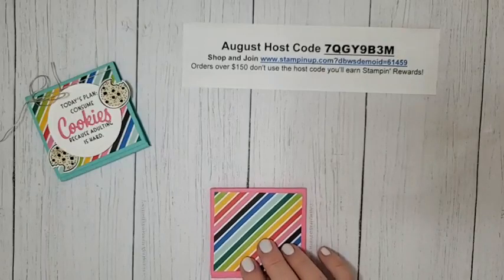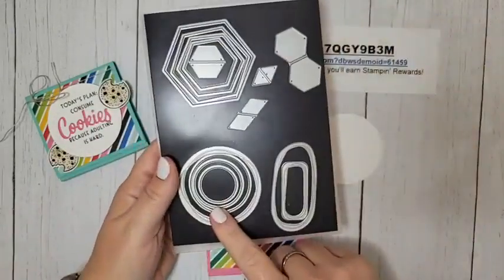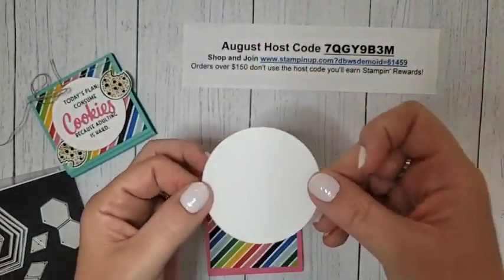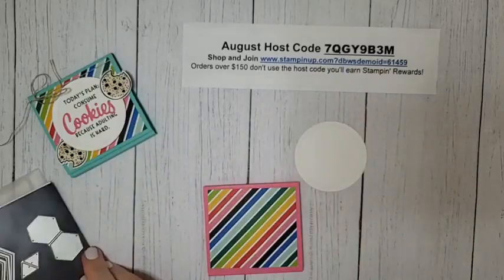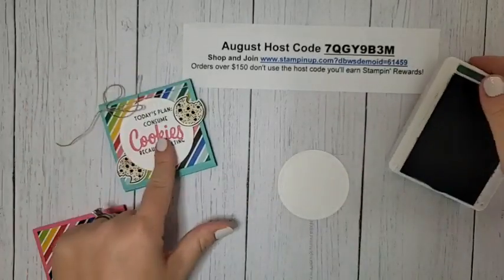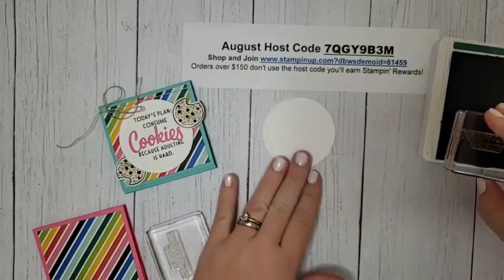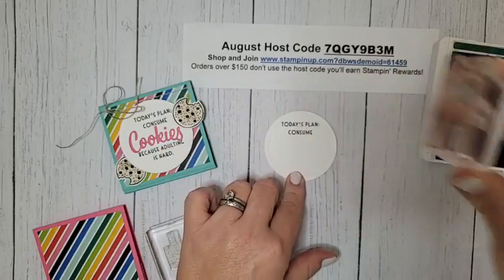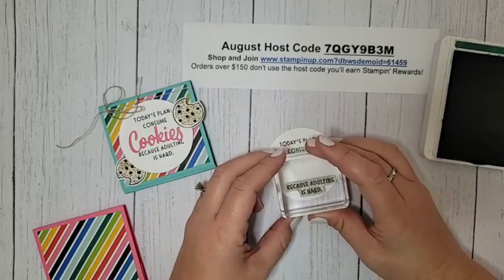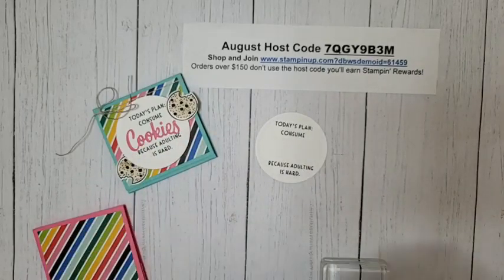Let's do some stamping. I have a circle pre-die cut using the Beautiful Shapes dies — these are in the annual catalog. It's a wonky-looking circle with some embossed details, super cute. I'm going to use my Shaded Spruce ink pad and stamp 'today's plan, consume' at the top, and then 'because adulting is hard' at the bottom — leaving room in the middle for whatever you need to consume, whether that be cookies, chocolate, cocktails, or coffee.